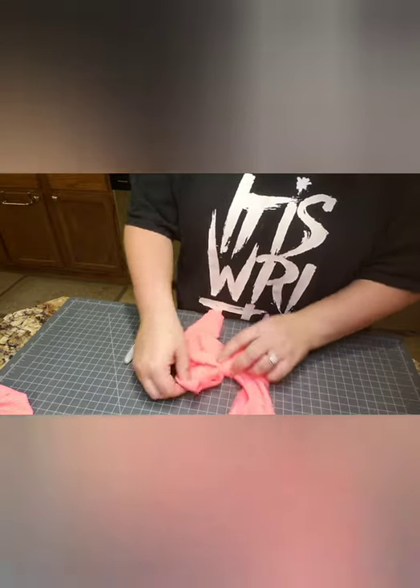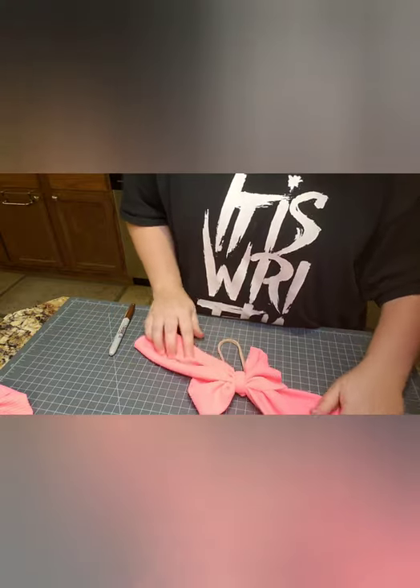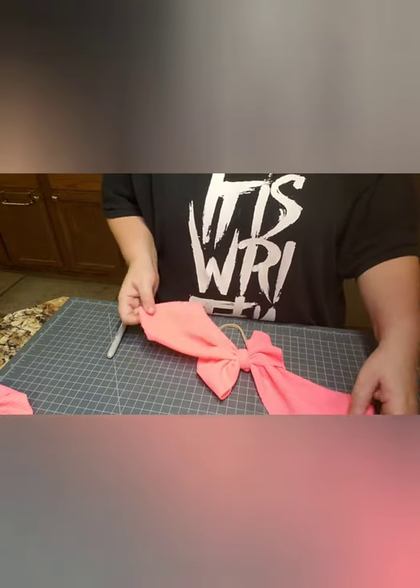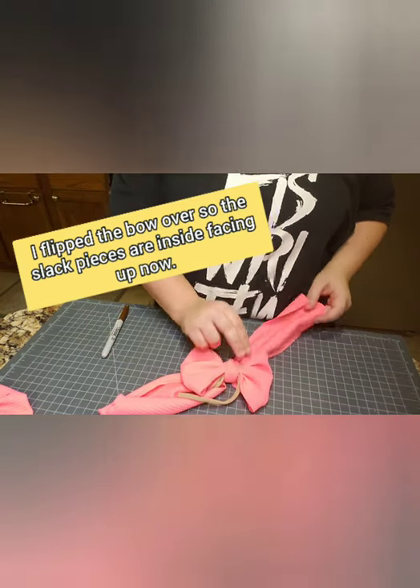I kind of got the knot a little crooked. Just manipulate the knot to go to the back so you don't have this weird knot on the top of the kid's head. Now it's starting to look like the other one did, right? Where you have two pieces — you have two bow pieces here.